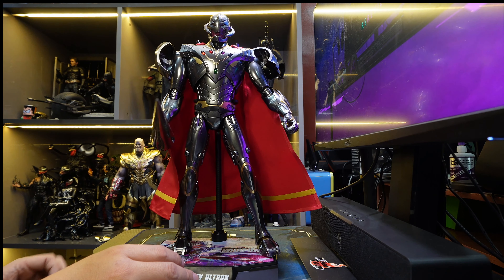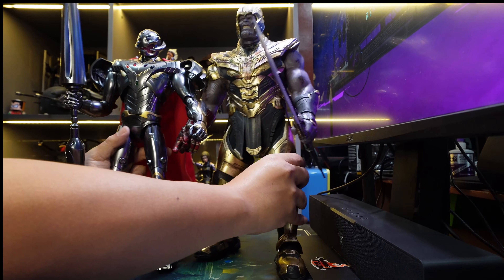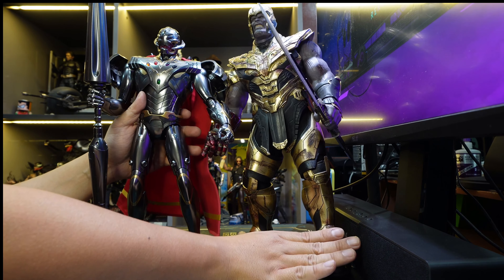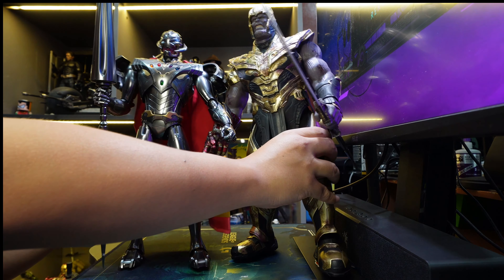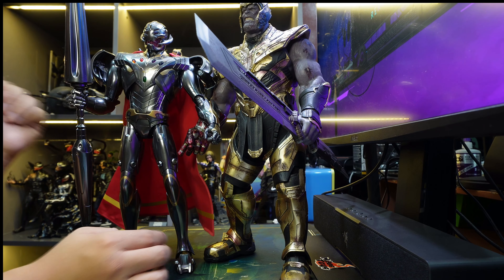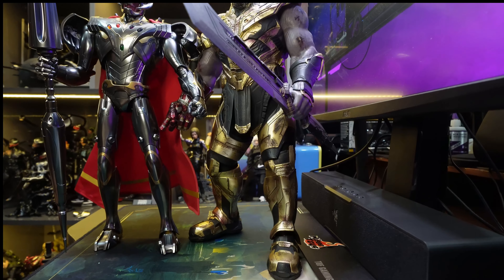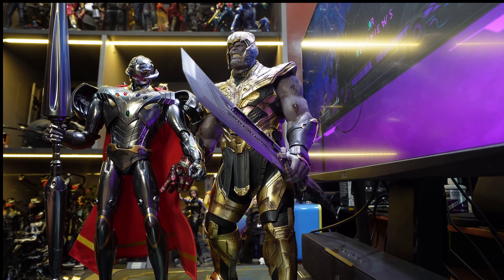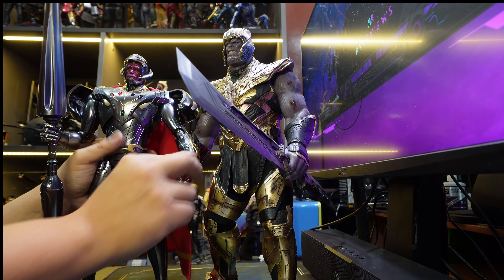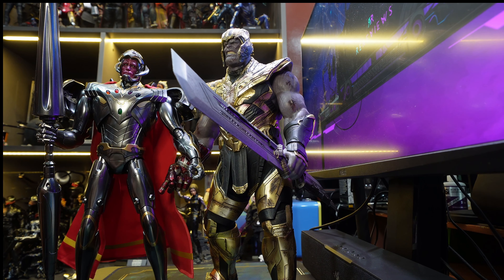Let's put Thanos here and stand them side by side. Sadly, my table can't fit both of them standing side by side — I never knew these figures took up this much space. Thanos is taller, and even though Thanos is my first Hot Toys figure and he's older now, he still has much more presence than this Ultron. Maybe it's because of the design — Thanos is more realistic, while Ultron was in an animated outing. So Thanos still wins; if I could only have one of them, I'd definitely pick Thanos.